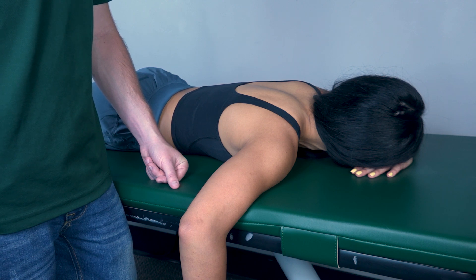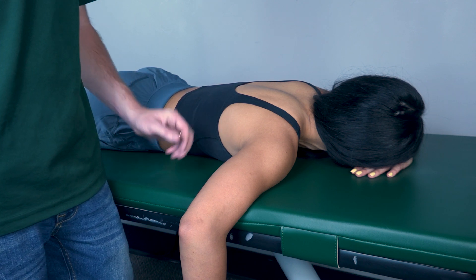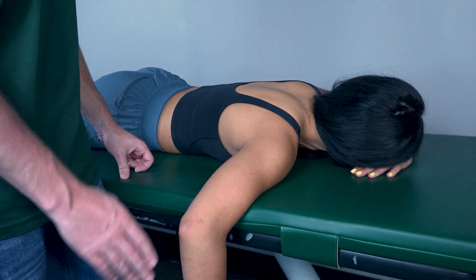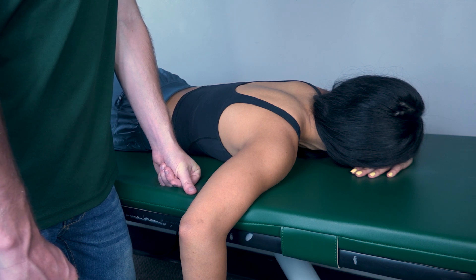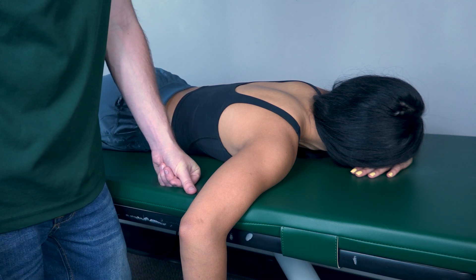Testing horizontal abduction against gravity position. Patient will be in a prone position with arm hanging off the table as shown. Patient will first perform full horizontal abduction to the best of their ability, so go ahead and perform that for me please.